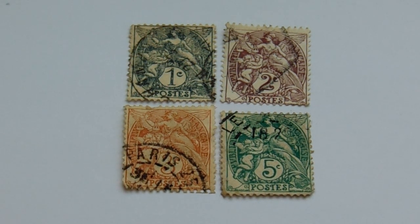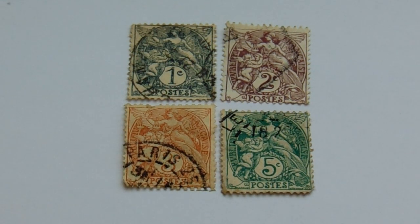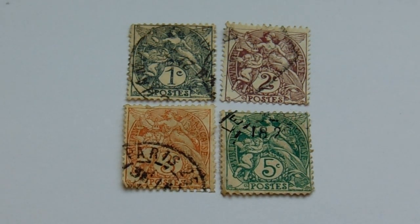Today in our groups of old vintage stamps, we're going to visit Française and France, or France-Française.